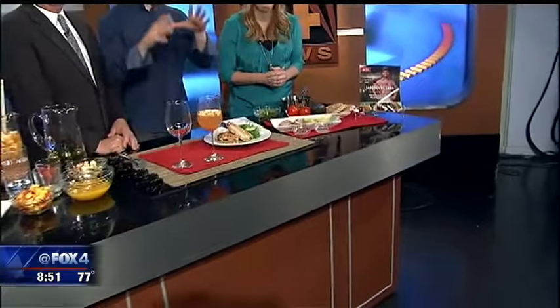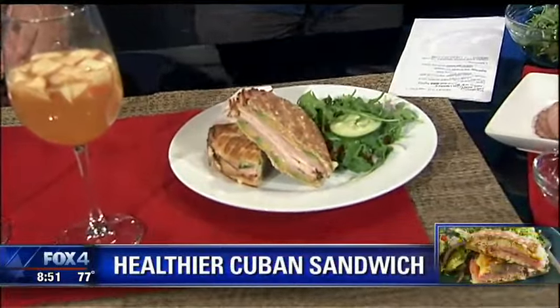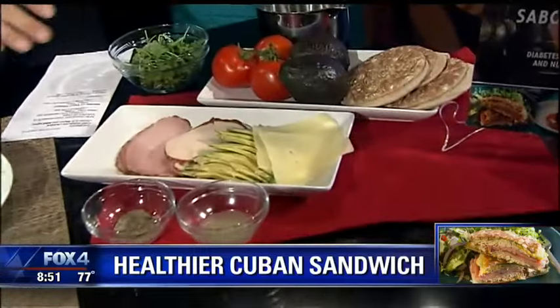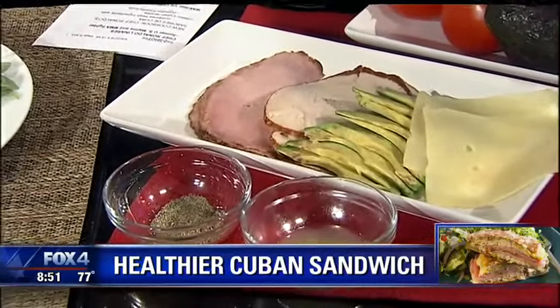We're going to do it on something that is not known for being healthy — which is the Cubano sandwich. Cuban people are going to be like, what are you doing? So what I did — which took a lot of patience — is make a healthy version of it. We have low fat Swiss cheese, avocado for our butter, turkey and ham — it's all deli cuts. You want to go for the higher end, low sodium deli cuts.